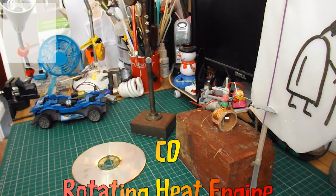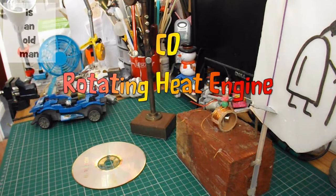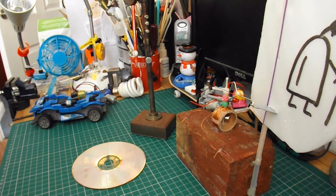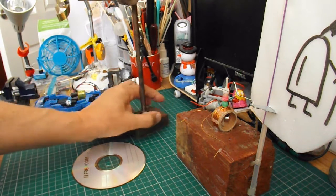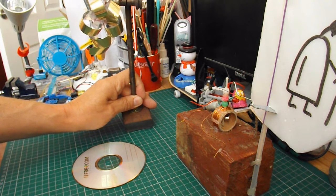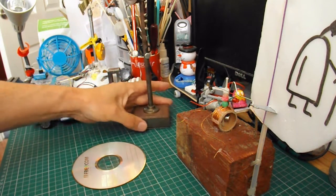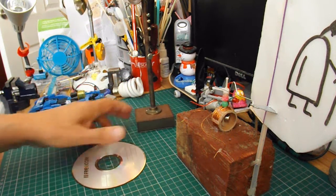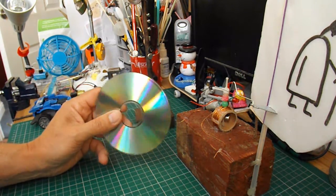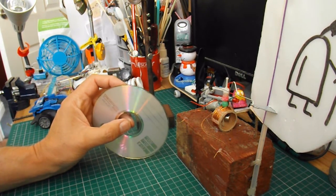Hi guys. I've got a whole load of projects going through my mind at the moment. I want to do them all at the same time, but I've got to choose which one to do first. I did this heat engine late last night — you'll have to find the video link to see it. But I think I might just do another version of that at the moment, because I want to see if I can use a CD to support the petals, to make it a little bit like a flower.